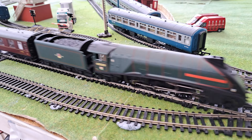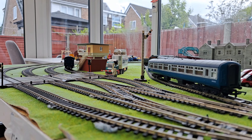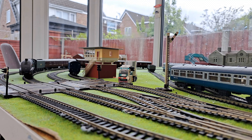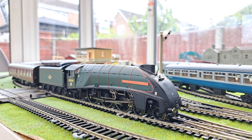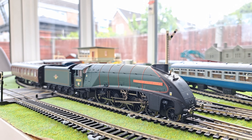Give it one more lap and that'll do. It looks a bit different with this scenery. There we go — so that is Union of South Africa then. I hope you have enjoyed watching this video. Let me know your thoughts on the locomotive in the comments below, and I'll see you very soon for some more locomotive reviews. Goodbye.